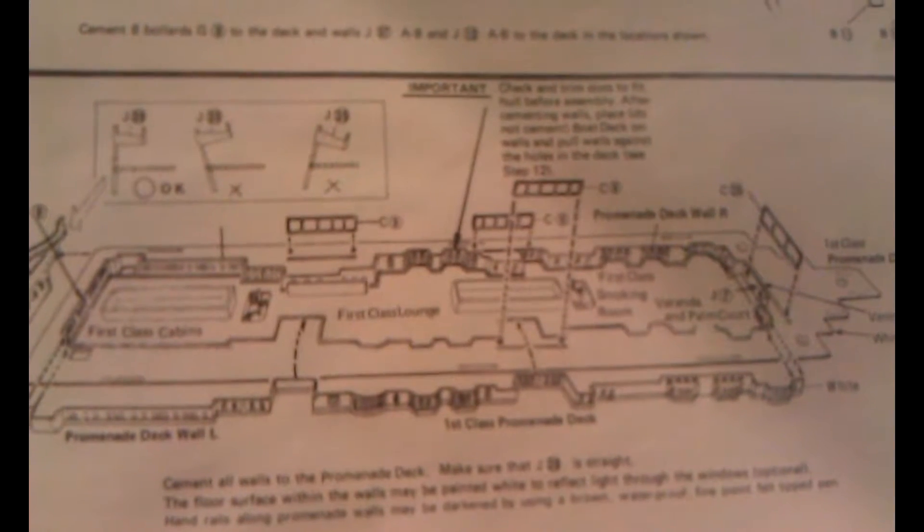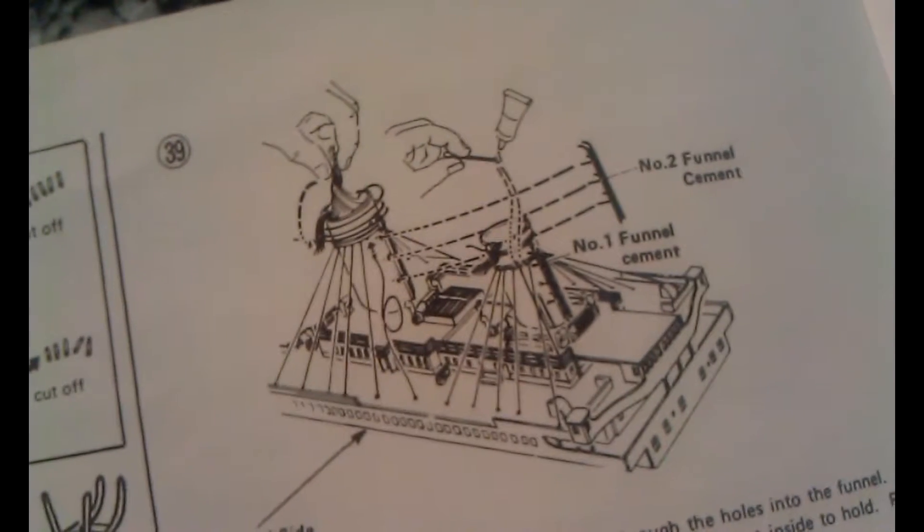So yeah, hopefully in the next couple of weeks I'll have a good update. Right now I've got an empty ship, and it's insane. It just gets worse - look at that. It's gonna be fun.